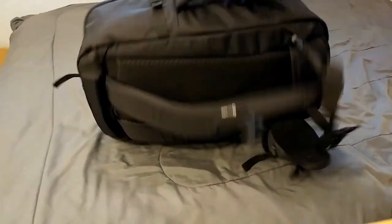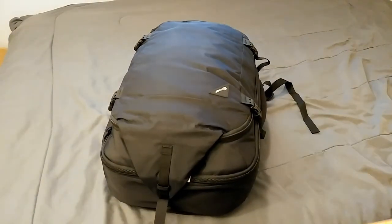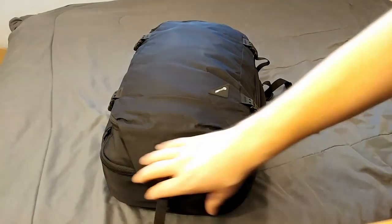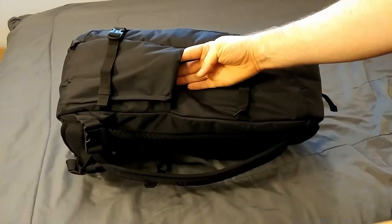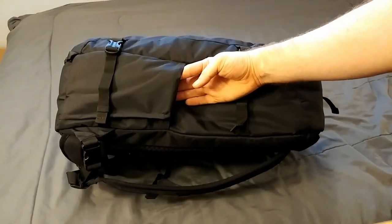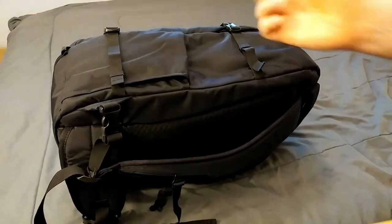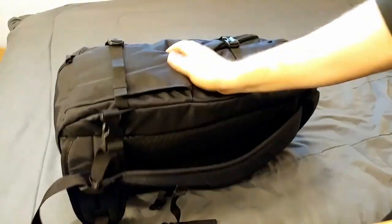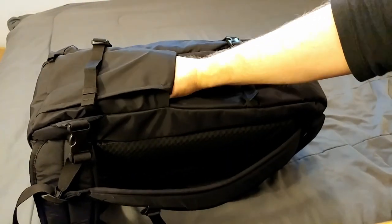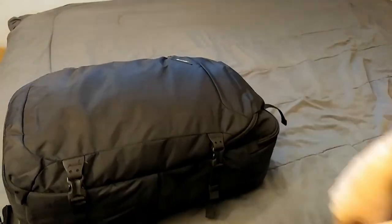We got the bag back together here, just loaded up so you can see the shape. Some other features of this bag — this backpack is different from the original carry-on backpack by Paxsafe because it included one fairly standard feature: it has a water bottle holder. I'm happy they included it in this — that was one thing I thought was lacking on the other bag. If you pack this bag full though, it's going to be pushing on this pocket and it's going to be a huge pain to get your water bottle in and out.